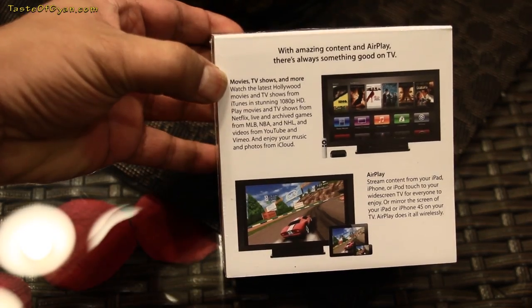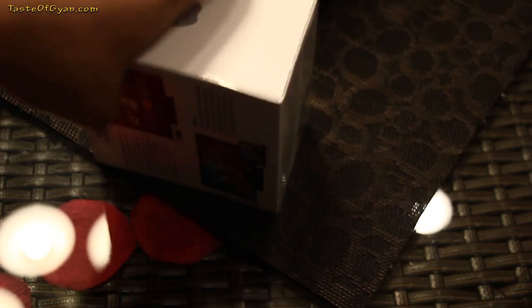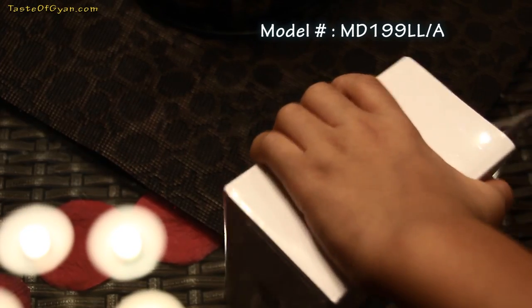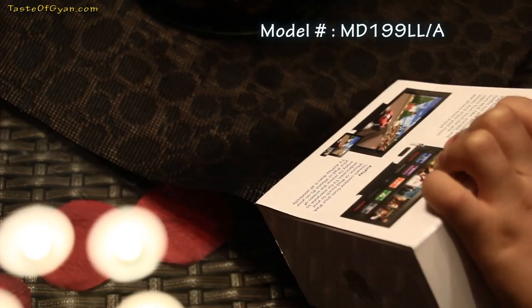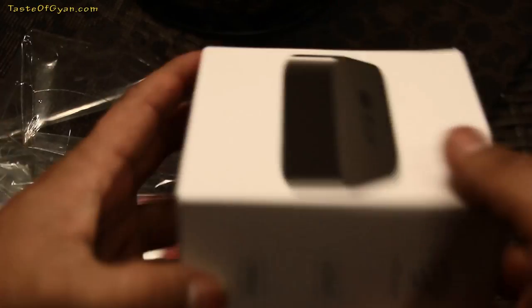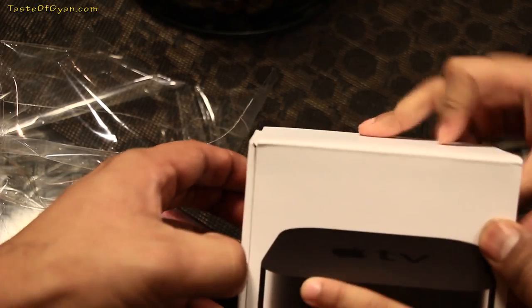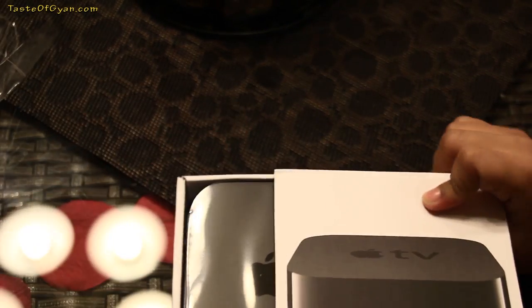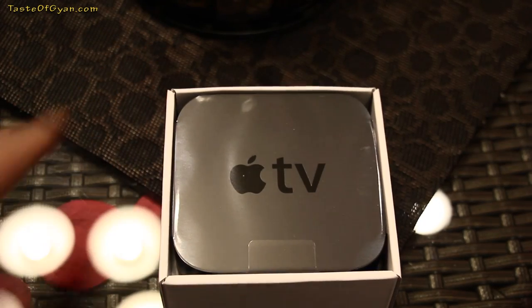Welcome to tasteofgan.com. This is an Apple TV unboxing for model number MD199LL/A. The device itself is pretty well designed — once you have it in hand, you'll be amazed at how small it is. It just fits right in your palm. There are no junk buttons; in fact, there are essentially no buttons on the device at all.